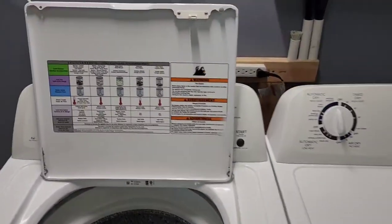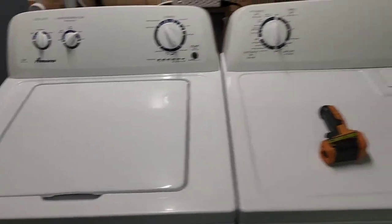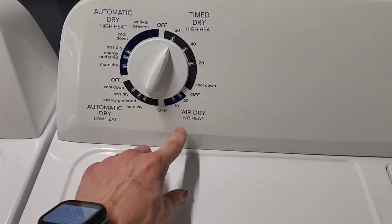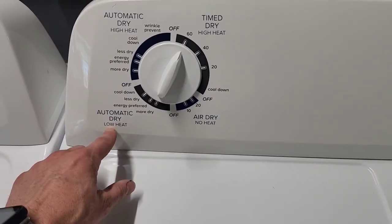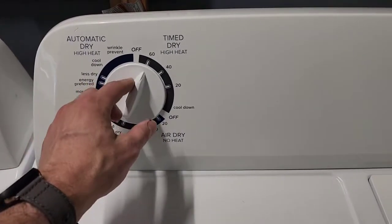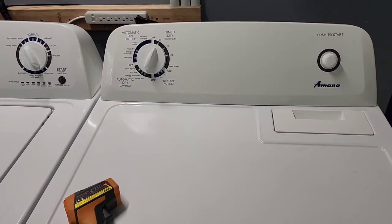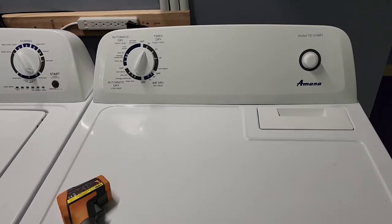The lid is back on with the locking mechanism in place — that's all cleaned out and good to go. We come over to the matching electric dryer. The clothes are thrown in — you can see it's a huge capacity. We're going to set this on time dry, which is high heat. There's also air dry with no heat for really delicate items, automatic dry on low heat for more delicate items, and automatic dry with high heat. We'll set it on time dry high heat and hit go. It's running great — it would actually be a little quieter with the vent hose attached to the back.